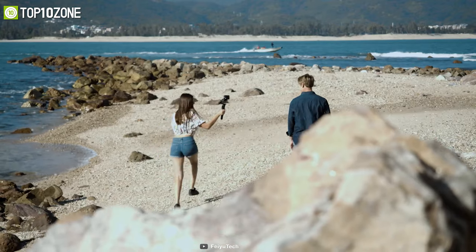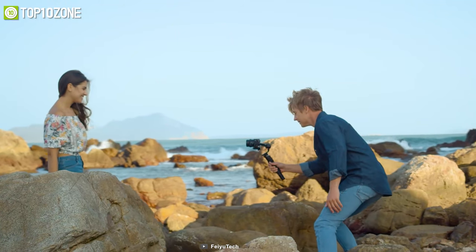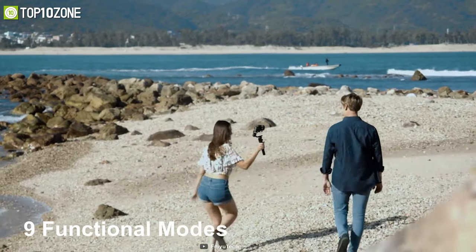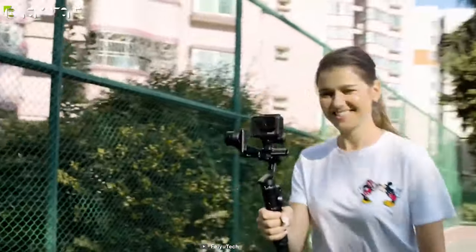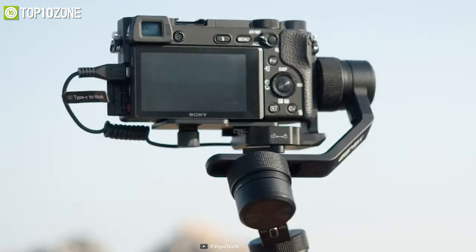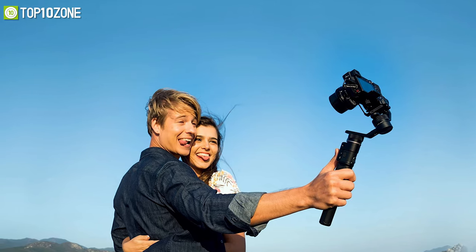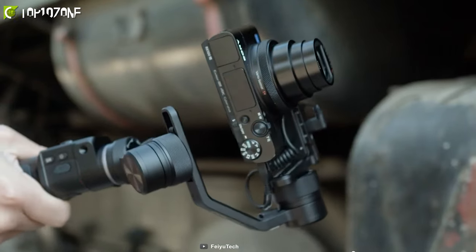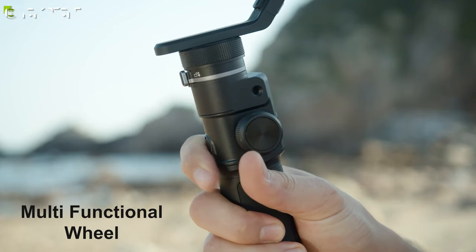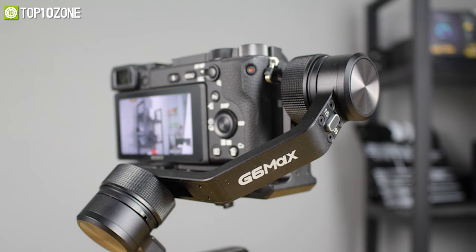Shoot like a pro with the Feiyu G6 Max, a three-axis handheld gimbal stabilizer packed with features. Each axis has physical motor locks for easier balancing and transport protection. It offers nine functional modes and can be operated with just one hand. Powered by a built-in battery lasting around nine hours, it supports up to 1.2 kilograms despite its lightweight metal construction. Its OLED screen displays all gimbal parameters, and it supports Bluetooth and Wi-Fi for smartphone control via the Feiyu ON app.